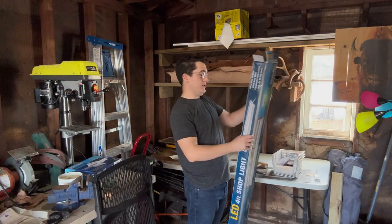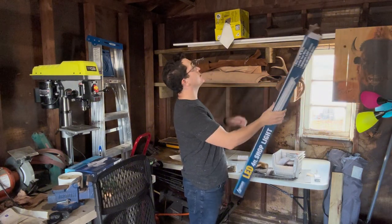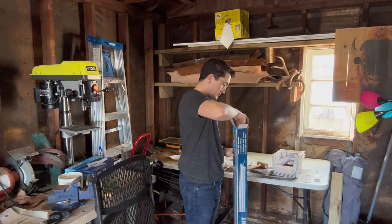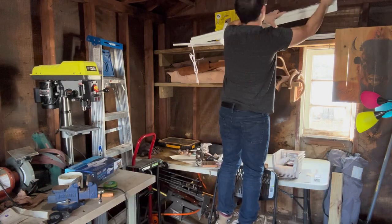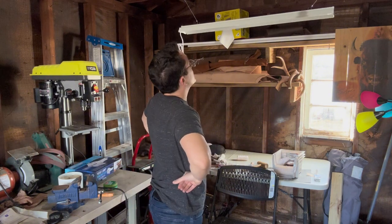My wife had picked up this little hanging light here. We're gonna see if we can get that set up — there are already hooks set up right here and I think that's kind of perfect for where I want it. Perfect fit.